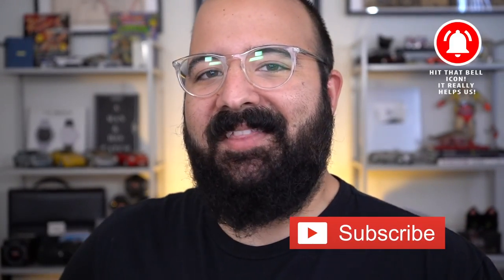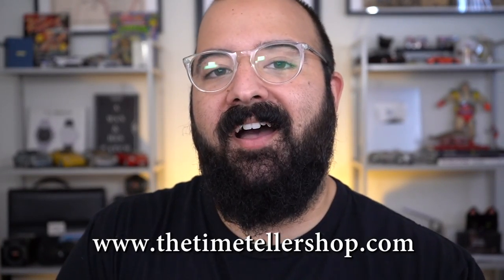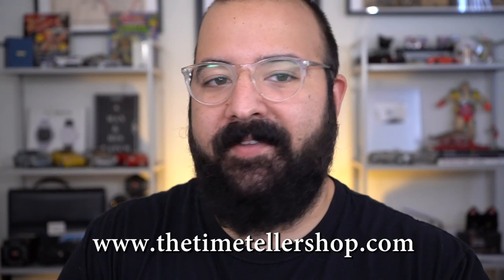All right, guys. I love you. Stay happy, stay healthy, stay blessed. There's a whole bunch of ways to support the channel, but just keep watching and you're doing your part. I love you guys. I'm Jory Goodman, the time teller. Always remember: I didn't invent time — I just tell it.